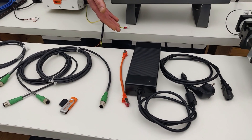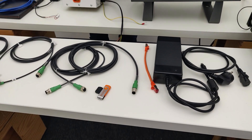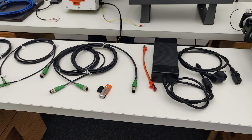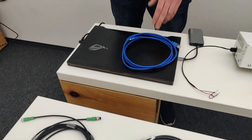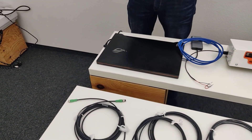Here you see the power supply. It has a voltage level of 48 volts to use your stepper motors to their maximum performance level. For the following installation process, you will also need one regular Ethernet cable as well as a PC.